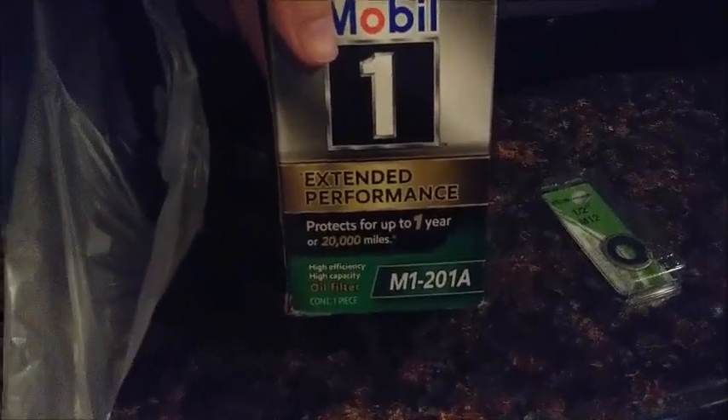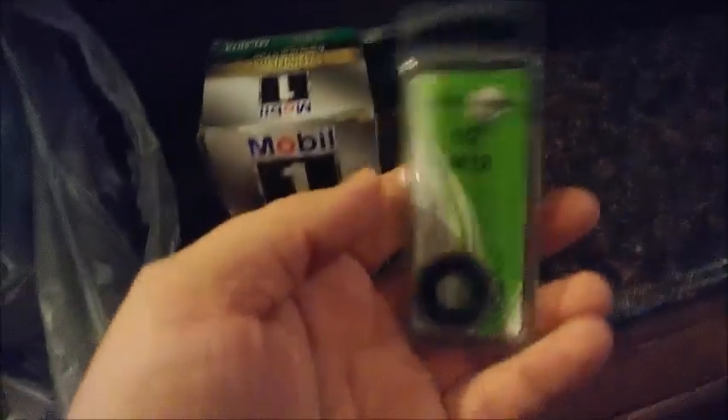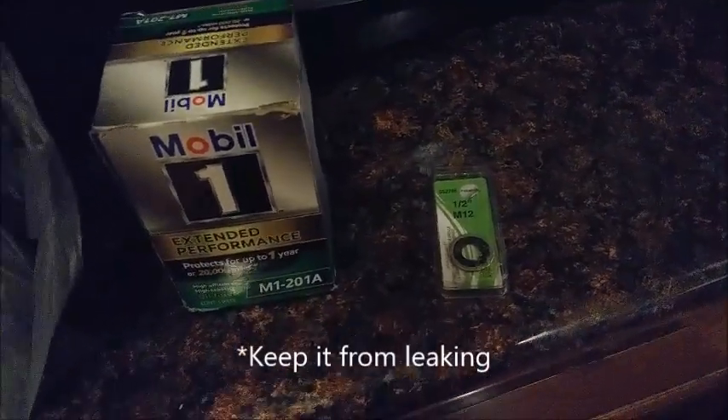Trust me, we are going to hit one year about 1/20th of the time before we hit 20,000 miles. And you'll need one of these from AutoZone — the half-inch M12 crush washer. It's a little copper piece with some rubber. It goes on the oil drain plug to keep it from sealing, because these plugs do not come with any sort of gasket from the factory.